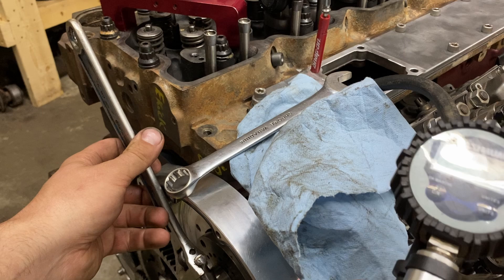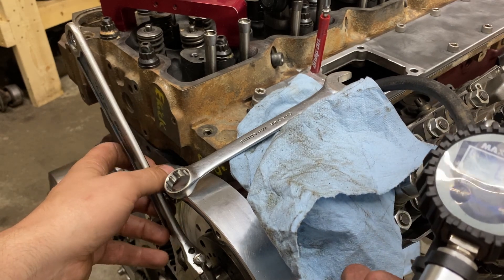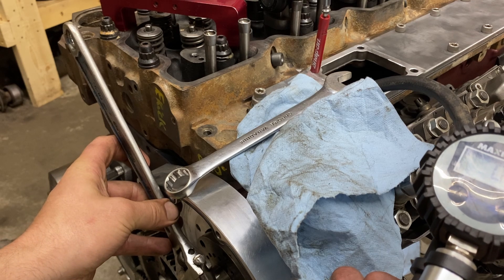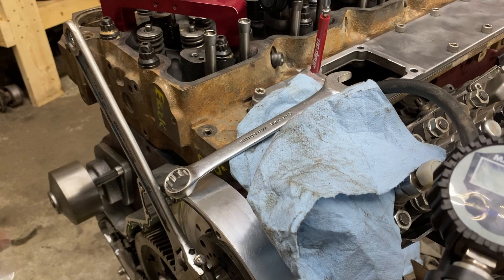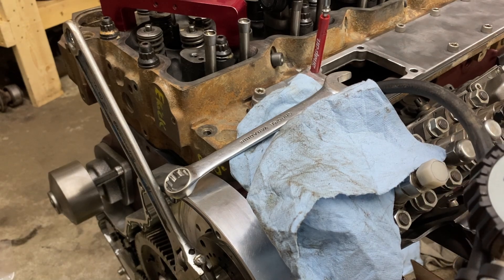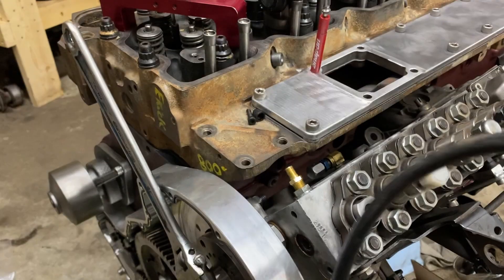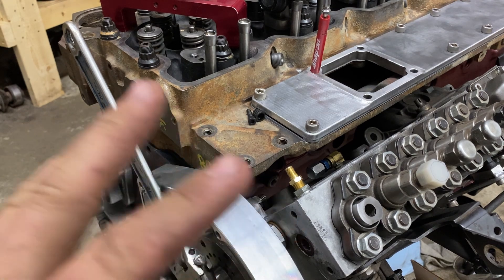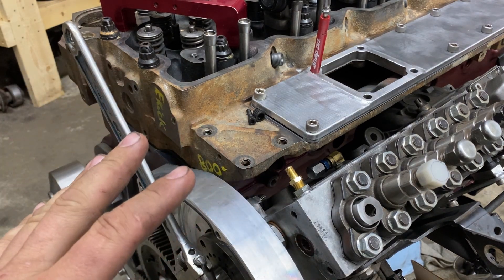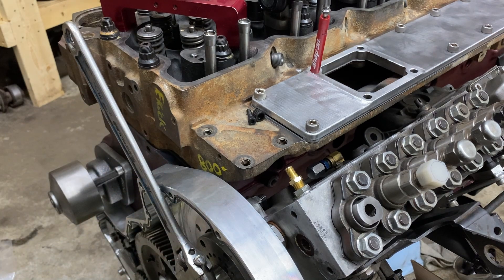I'll move it back just a hair. And that's true start of injection on the injection pump. With the engine at top dead center and the pump now at spill port and start of injection, if we were to just tighten the gear and run this right now, this would be at zero degrees of timing — it'd run like complete arse and be a smoky mess.